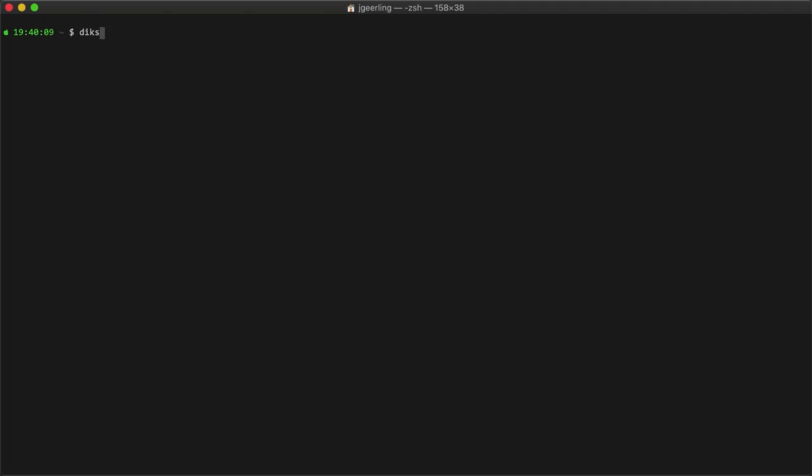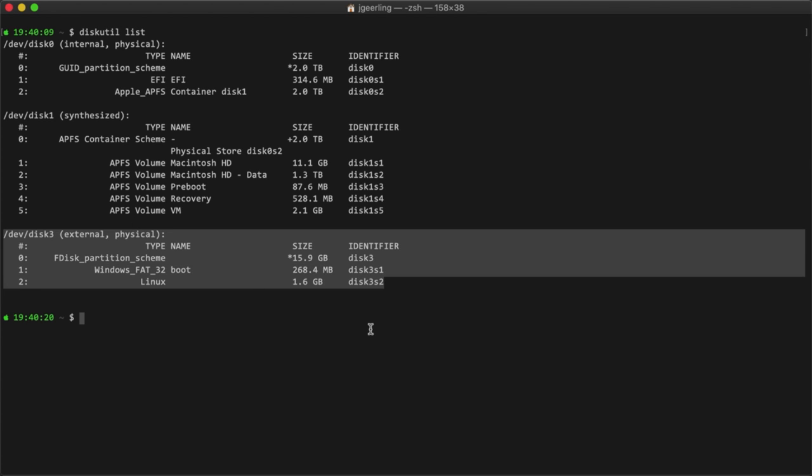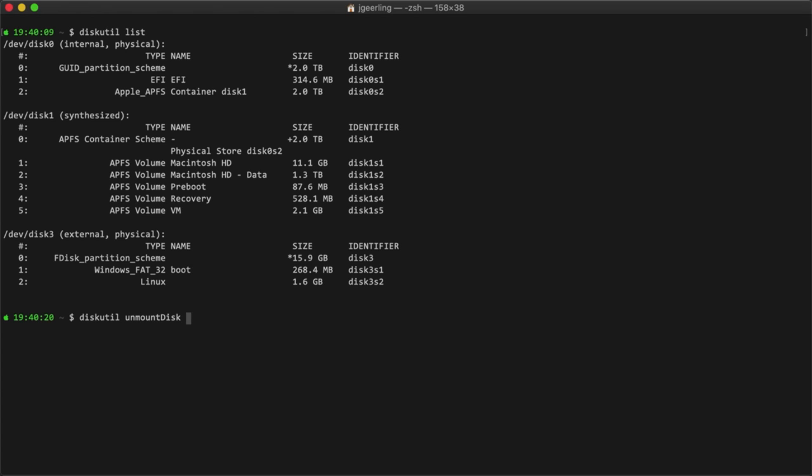For each Pi, plug a microSD card into a card reader attached to another computer — you can actually use a separate working Raspberry Pi to flash cards too. Then follow the Raspberry Pi Foundation's instructions for flashing the Raspbian disk image to each microSD card. Their instructions recommend using the Raspberry Pi Imager app, and there are other GUI alternatives like Etcher, but I use Terminal on my Mac. First, insert the microSD card. Second, run diskutil list in the terminal to verify which disk device the card is using. Third, run diskutil unmount disk /dev/disk3 — or whatever the device is — to unmount the card. You need to make sure the disk is unmounted, or else the next command will fail.